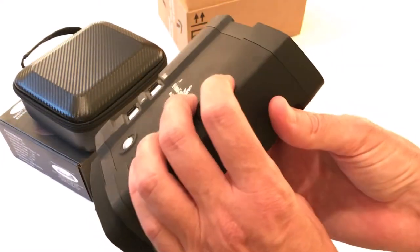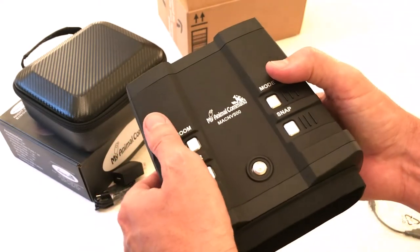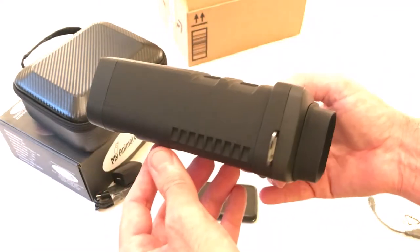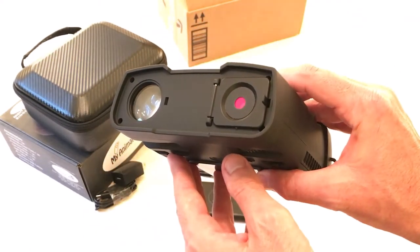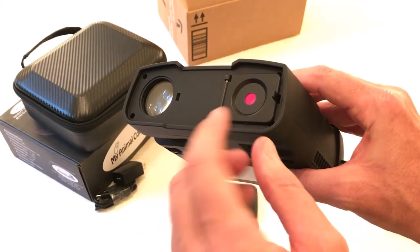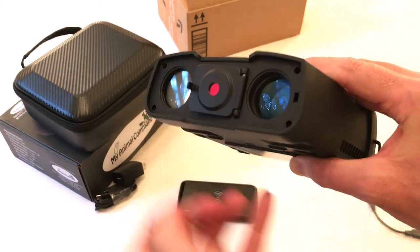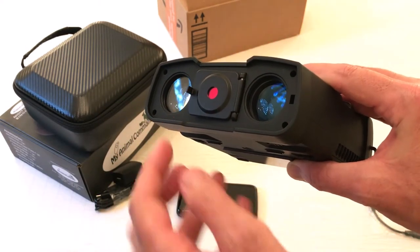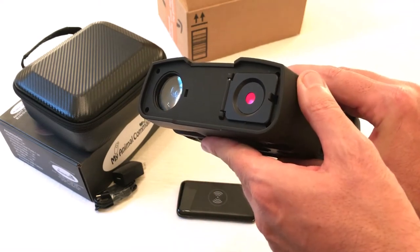They have a 5-watt infrared illuminator. You can get a night vision range of up to 1,640 feet, roughly 500 meters. They can be used for daytime or nighttime. If you want to use them during the day, you're going to want to keep this lens cover closed. If you're going outside at nighttime, you would simply open it like so, and now they're ready for nighttime use. When you're done, you close it back and they're ready for daytime use.